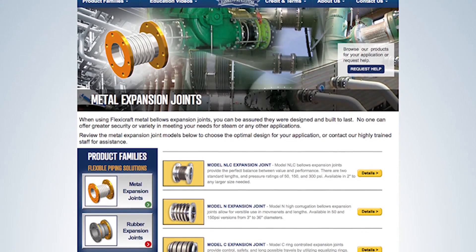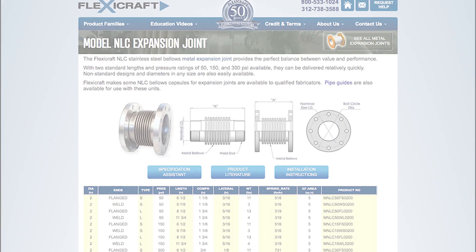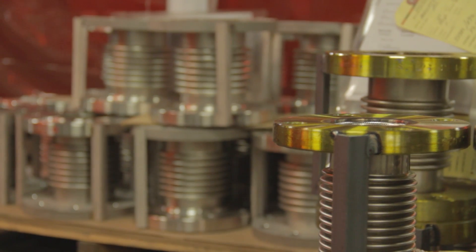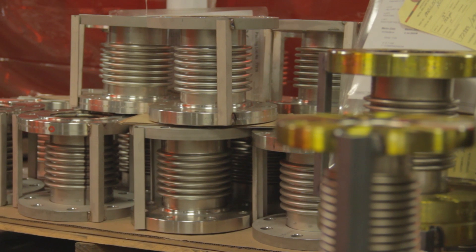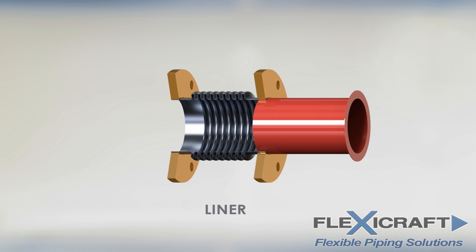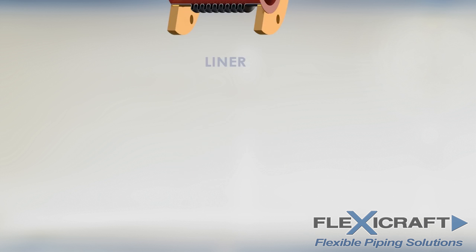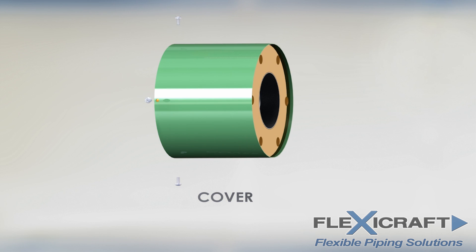Simple single bellows joints are the most common, such as the FlexiCraft single model NLC. The bellows are usually stainless steel while the ends are most commonly carbon steel depending on the piping material. Primary options for this type of joint include liners and covers. Liners are usually slipped in to provide either erosion protection or for high flow rates to prevent flutter. Covers protect the thin bellows from potential damage where that may be a concern.